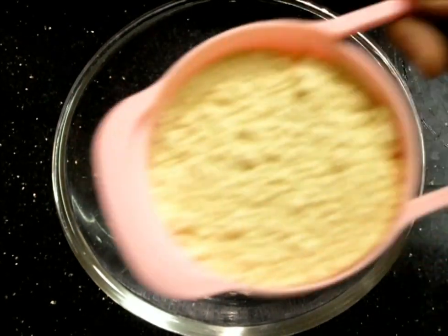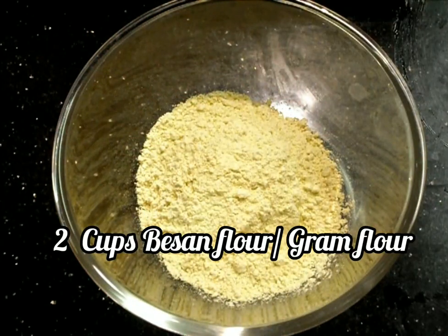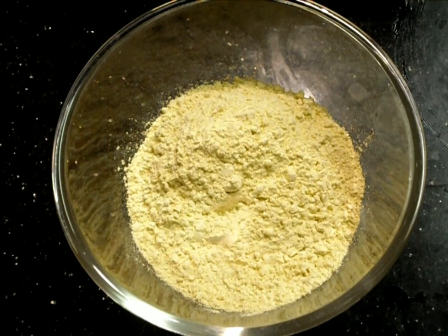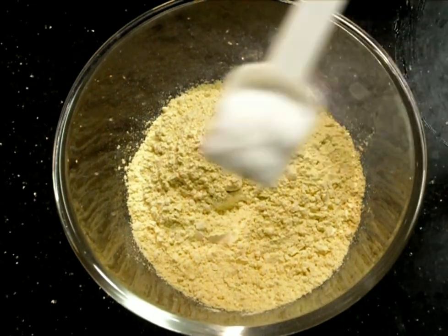In a bowl we'll take two cups of besan flour, also known as gram flour or chickpea flour. It is high in protein and fiber while being low in carbohydrates and calories. It is really a best food if you are under any weight reduction process.